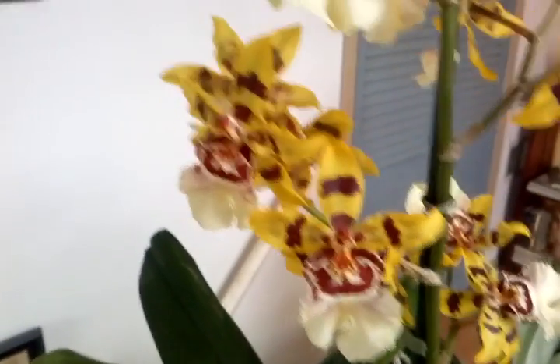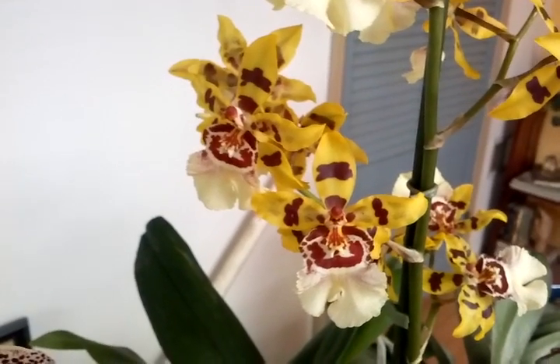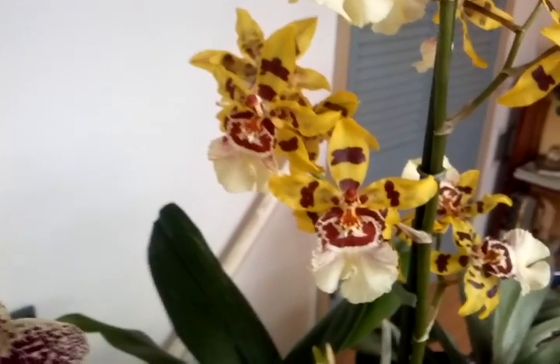What's up YouTube? This is going to be the second half to my March update grow space. This is going to be the upstairs in the loft. This will be all the flowers and stuff that are growing in the loft.